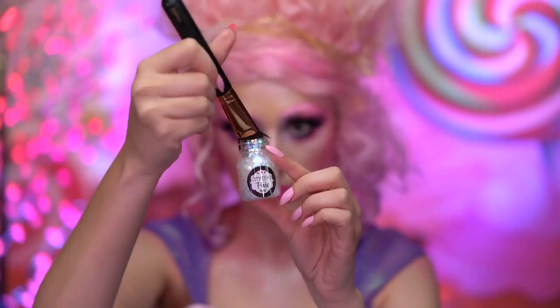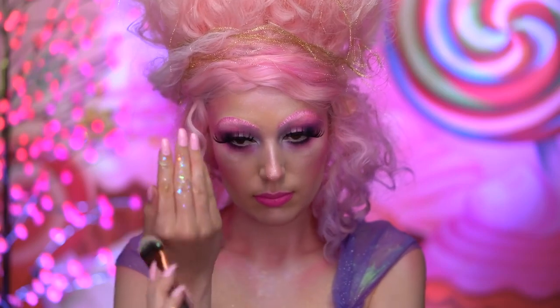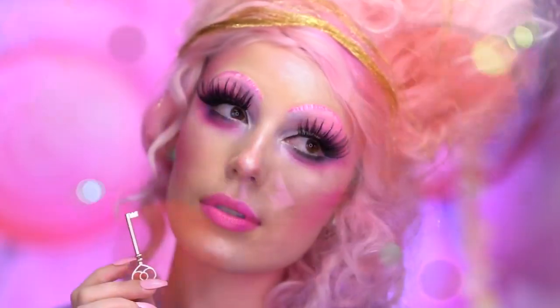Lastly, I'm adding on some iridescent glitter gel to the fingertips.